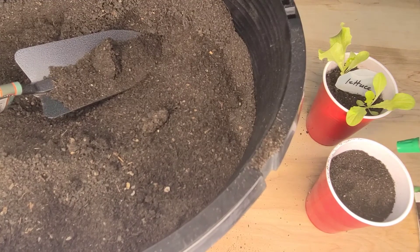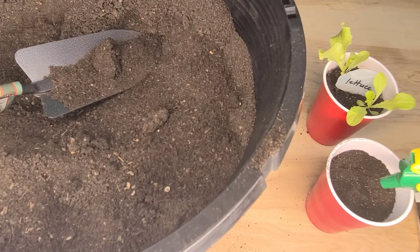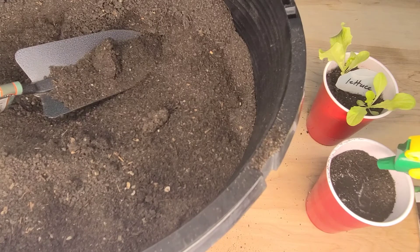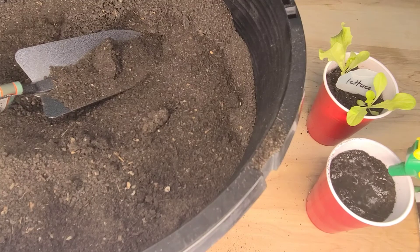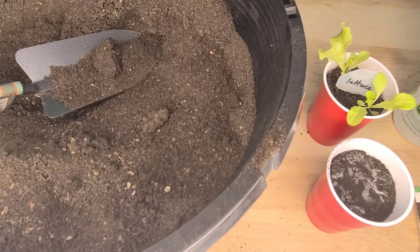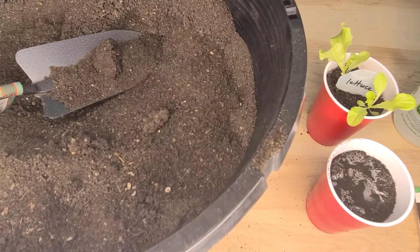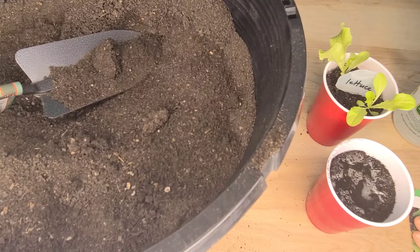Leafy lettuce should be thinned to 4 inches apart. Romaine and butterhead lettuce should be 6 to 8 inches apart. Head lettuce should be started indoors and then thinned to 10 or 12 inches apart, and allow 12 to 18 inches between the rows.